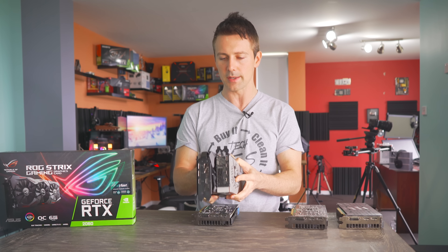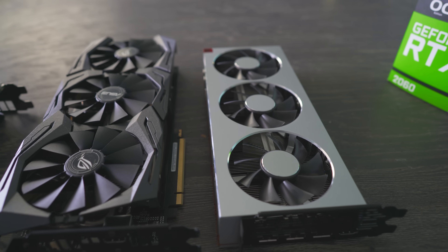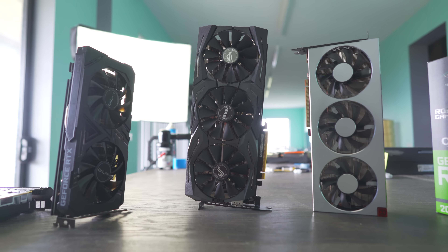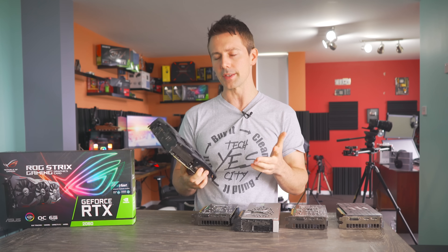This thing right here is bigger than a Radeon 7, which is AMD's best card at the moment, but of course the Radeon 7 outperforms the RTX 2060. So what were Asus going for when they designed this card?